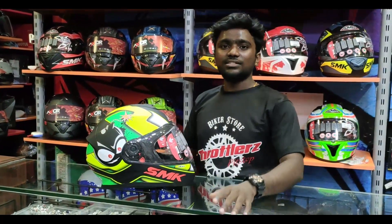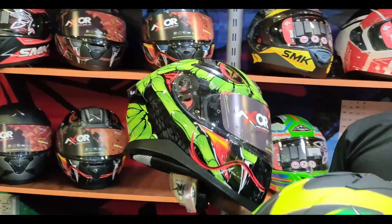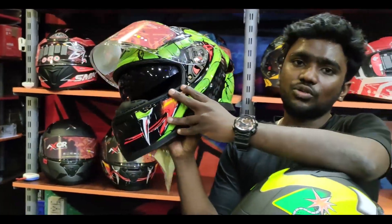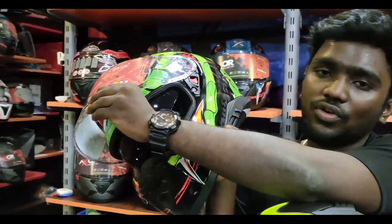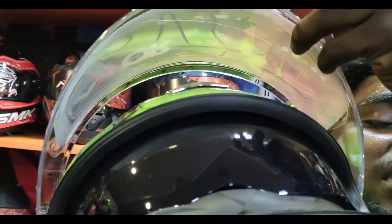As you can see, the Axar is featured in this video. In Axar, you can see the Vanamas edition. You can have a dual visor, and you can have an anti-fog layer attached. You can see that the anti-fog layer is attached.